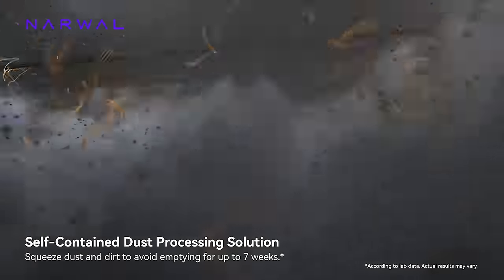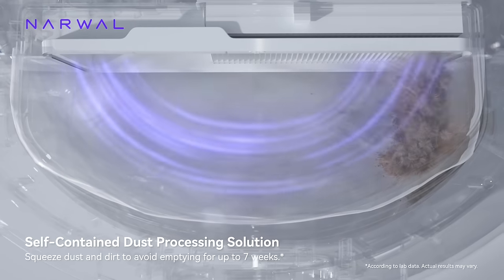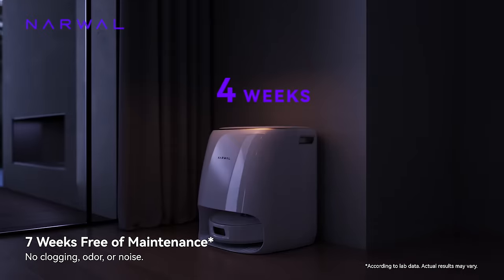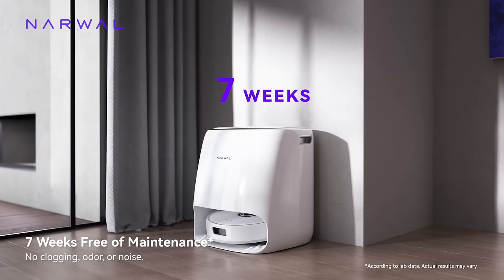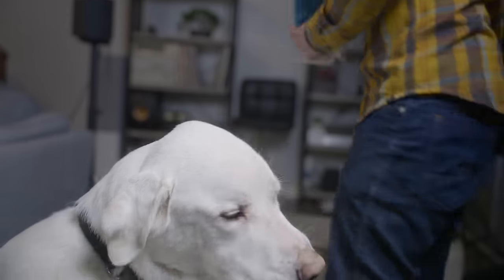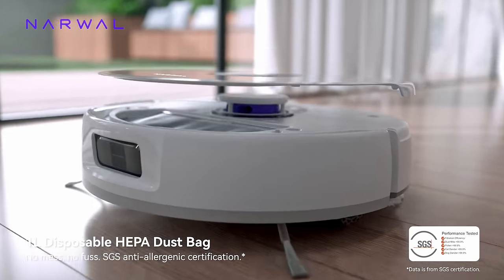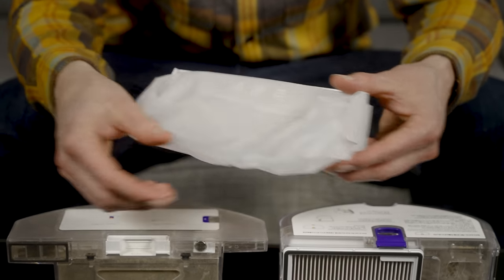The real innovation here is Narwhal's dust compaction. The Frio X-Ultra doesn't deposit dust in its base station. Instead, when it gets back to base, a powerful blower slams into the dustbin and forces all of the junk into one corner, making room for more. I was extremely skeptical given my dog hair situation, but it does work. One sweep of my house used to fill the old Narwhal to maximum capacity; now I can run three or four in a row before it looks like it needs to be emptied. Narwhal claims it can run for about seven weeks without emptying.